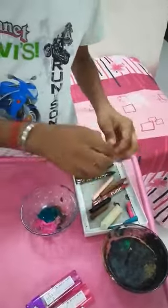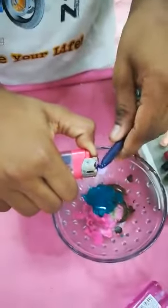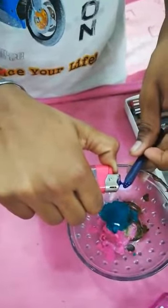Hi everyone. Today I prepared this candle with crayons. You should melt it. Be careful while doing this.